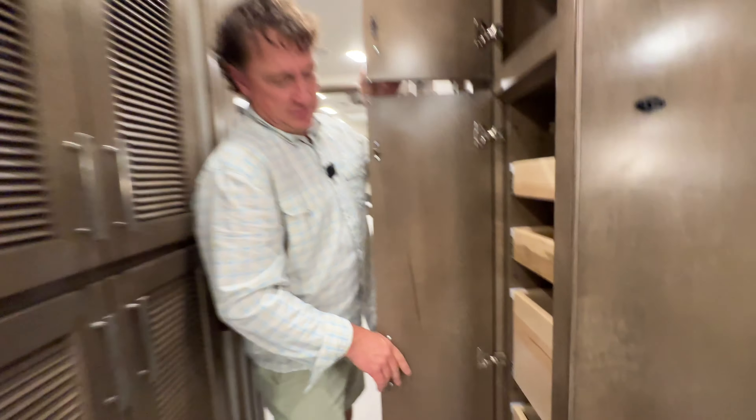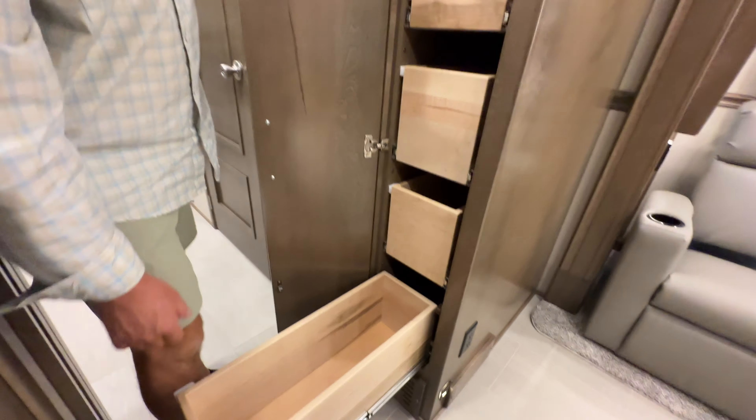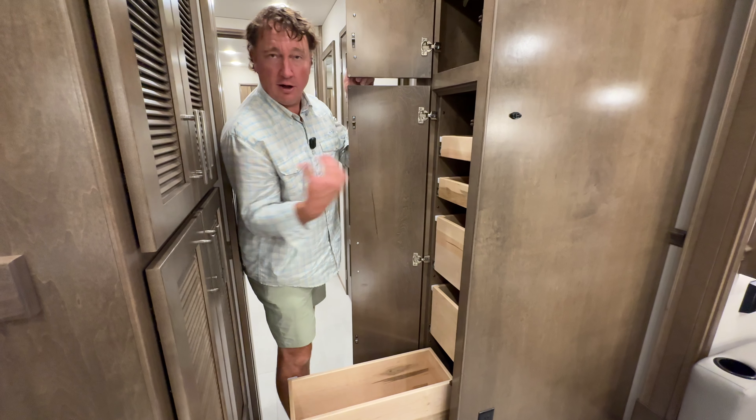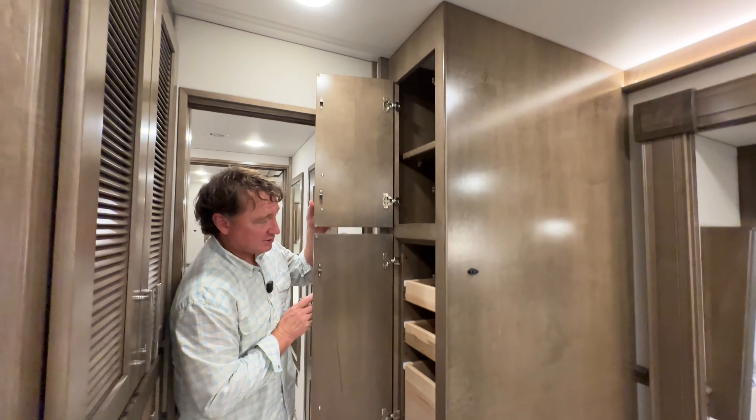This has been over a year that they went to individual drawers instead of the big giant one. The big giant one — the problem is if it wasn't latched, it came out and had a lot of force on the outward stroke. So this kind of gives you a little bit more protection there.